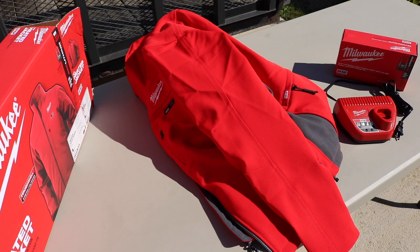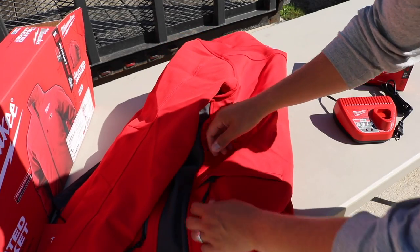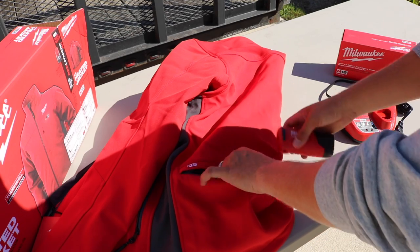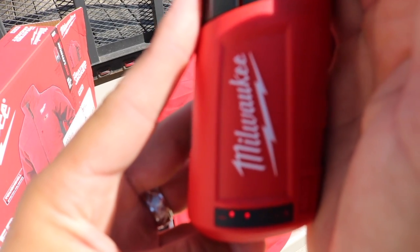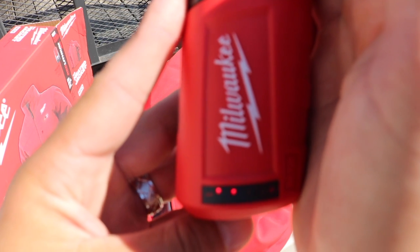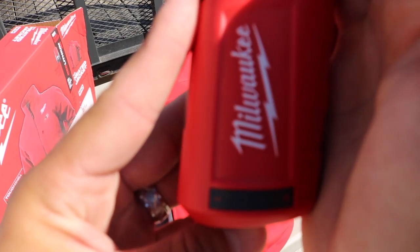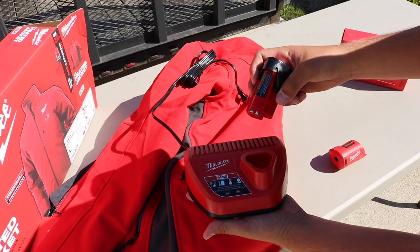I wanted to show you that back pocket where the battery is going to plug in. Right here on the back, and it simply plugs in like so. You can keep that tucked back in there when you're done. You can actually get a battery reading from it as well by pressing a black button on the bottom — you can see where the battery life is at. Pretty neat, and it goes right into the charger very simply.